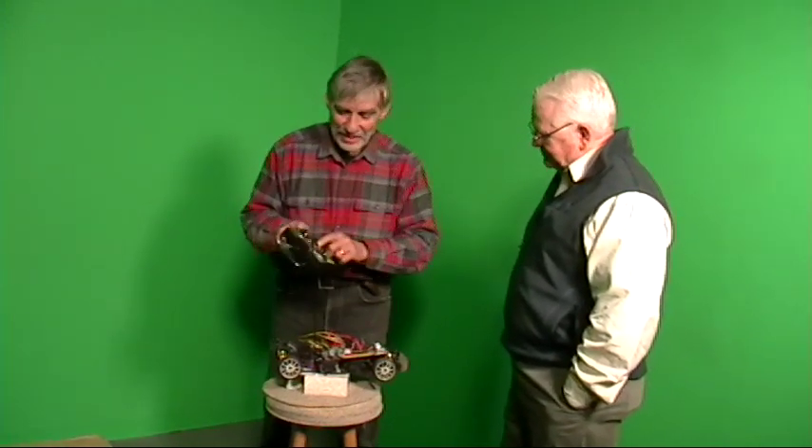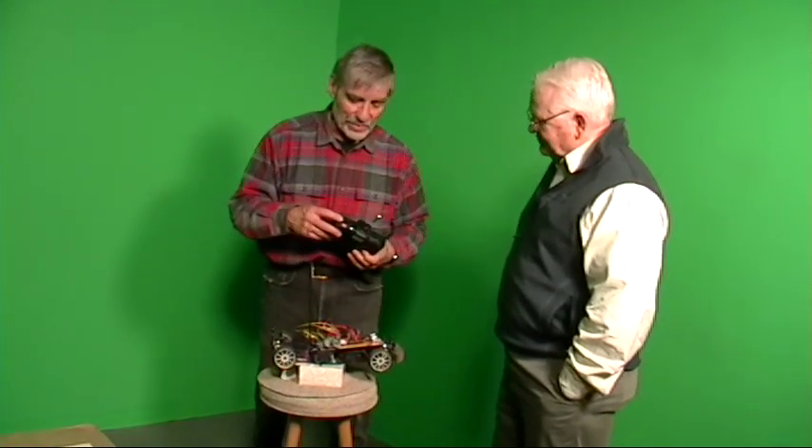It works sometimes, it doesn't work sometimes. So what I have to do is turn on the radio-control and put it under radio-control. This little switch here — this channel 3 — if the switch is this way the car is in control, if it's this way I'm in control.